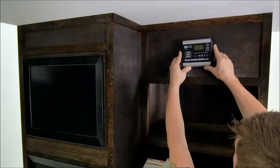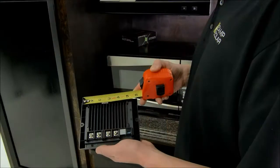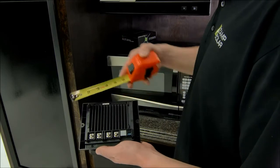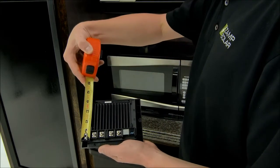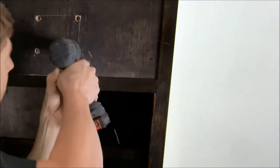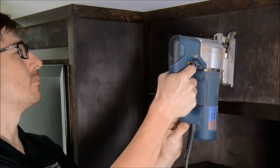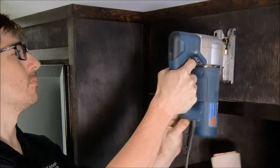Once you are happy with the charge controller placement, cut the hole for the controller. For a flush mount, you'll need to cut a hole five inches wide and four and a quarter inches tall. Be sure to wear safety glasses when cutting space for the charge controller. First, drill out the four corners, then finish with the saw, being careful not to cut any wires or components.